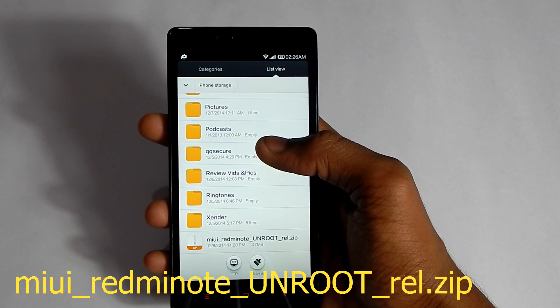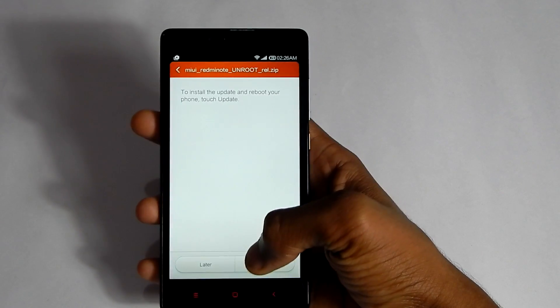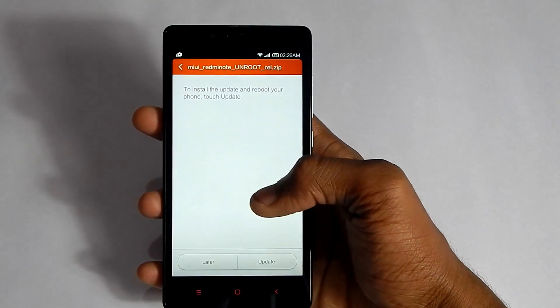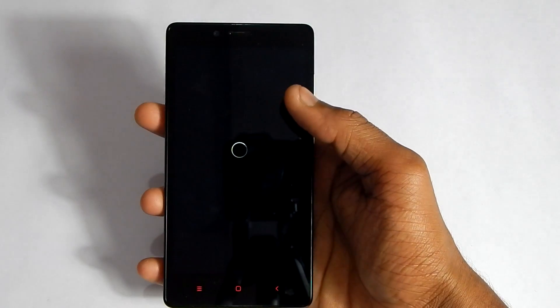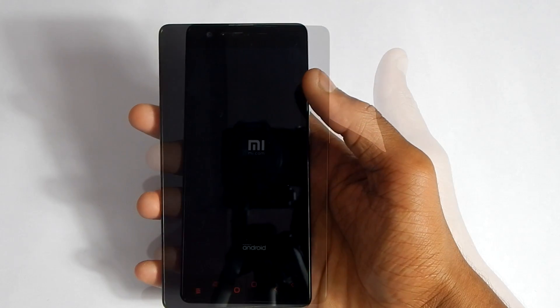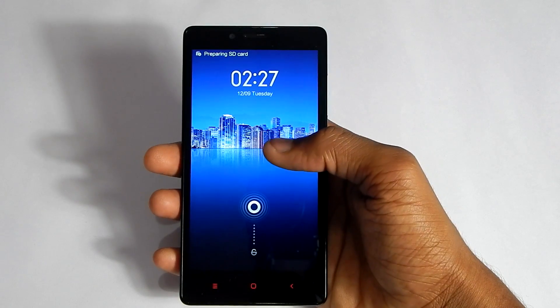Hit on that file, then hit Update, say yes, and start the update. It will again reboot your device, and this time you will be unrooted.